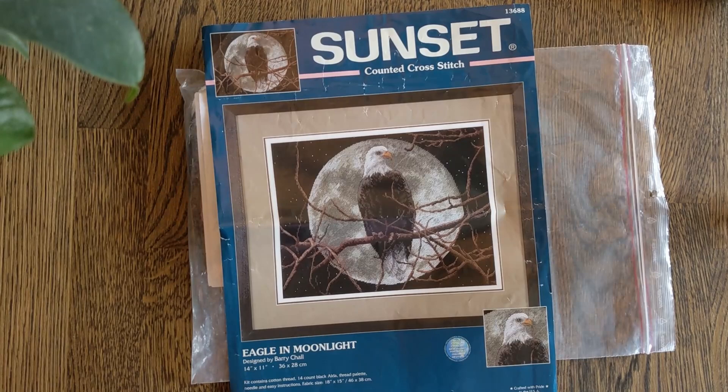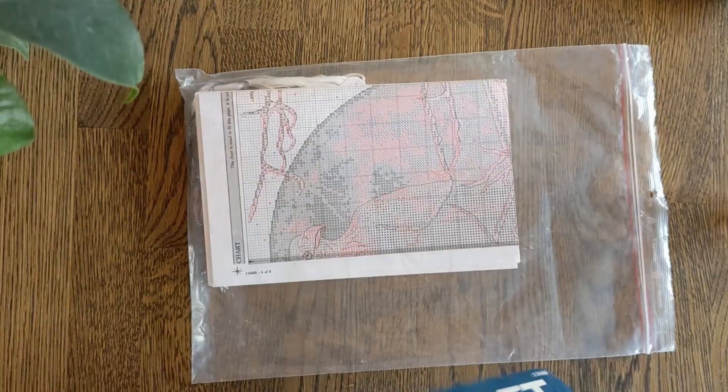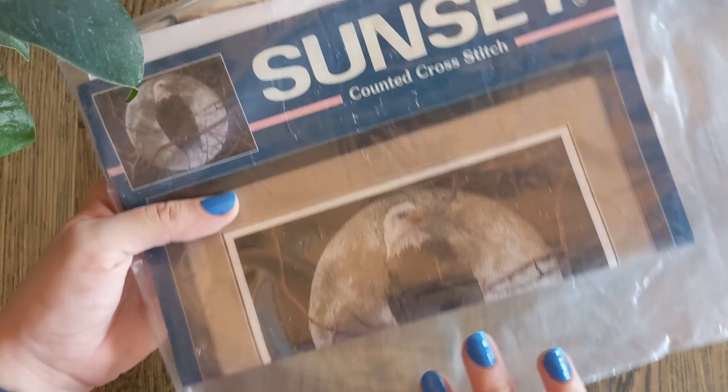This one I have taken out of the bag because I only have leftovers for this one. This is Eagle in Moonlight by Barry Charles. Here are the leftovers — there's still quite a lot of leftover threads in this kit, so I'm hoping it's enough to at least colour-match DMC, if not finish the piece.